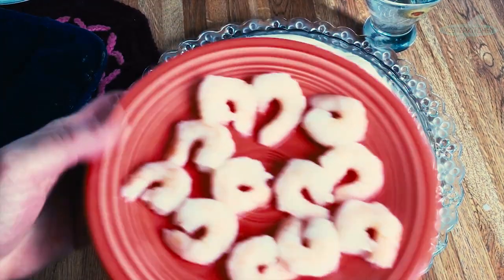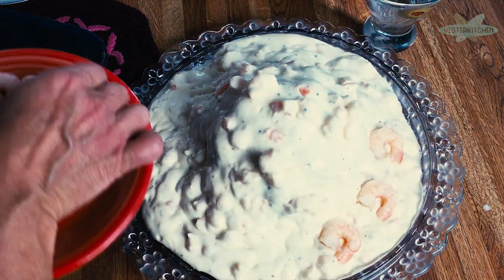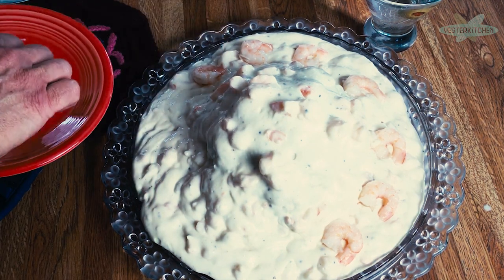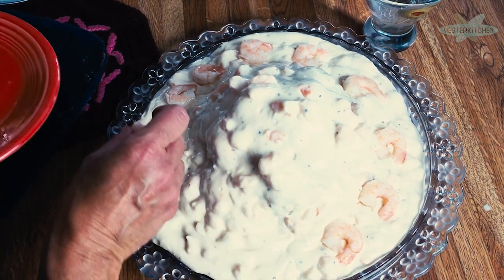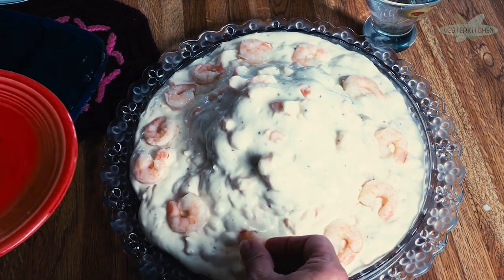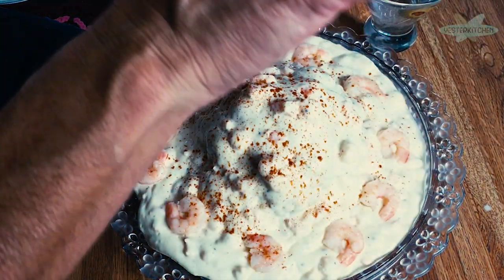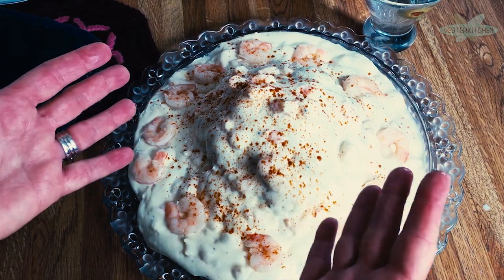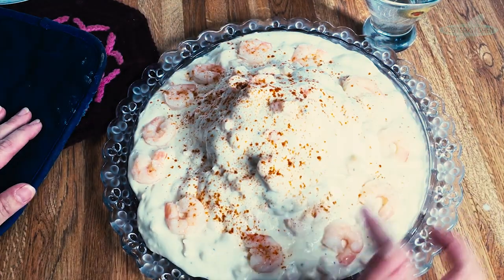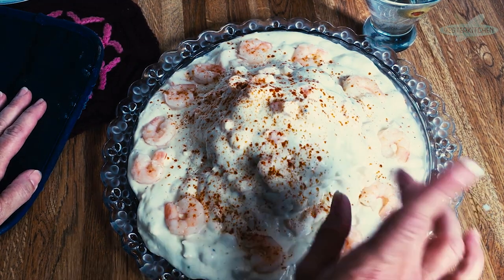Now we take our cute little shrimp and just put them around, all going the same direction — you want to make them happy. And then the last thing we're going to do is something very fifties, sixties — a little sprinkle of paprika just for color. And there you have it: Hot Cauliflower with Shrimp. This is so perfect for entertaining. See, the sauce is staying on the cauliflower and you have extra for dipping. Serve it with some bread — you're definitely going to want to use the sauce. This would be a perfect dish for the sixties, the fifties, the forties, and now.